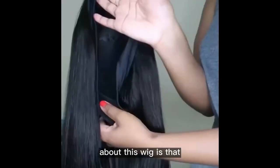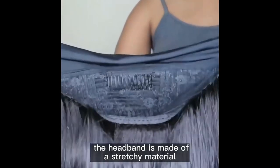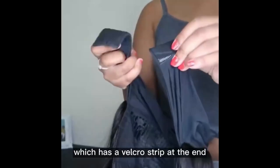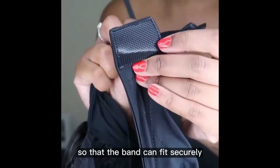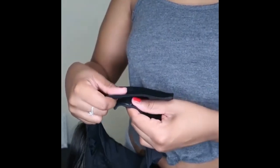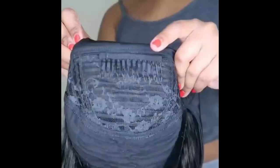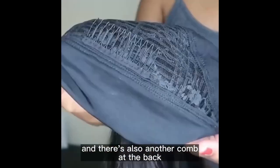What's different about this wig is that the hair is attached to the headband. The headband is made of a stretchy material and it has adjustable bands at the back which have a velcro strip at the end so that the band can fit securely. And then the cap construction — there is a comb at the top of the wig and there's also another comb at the back.